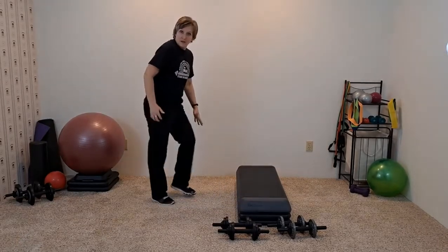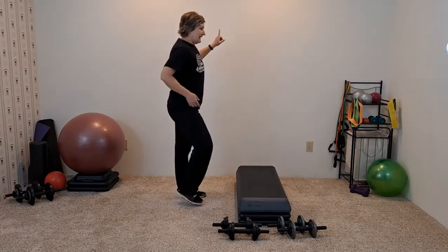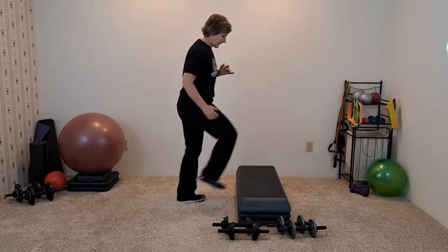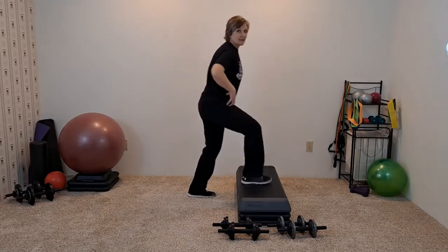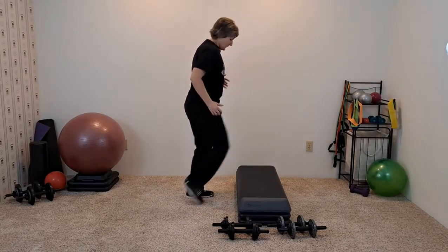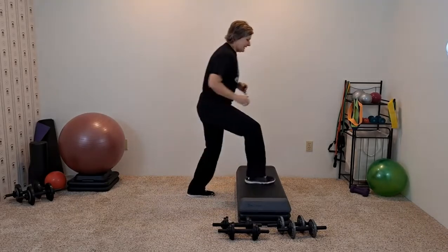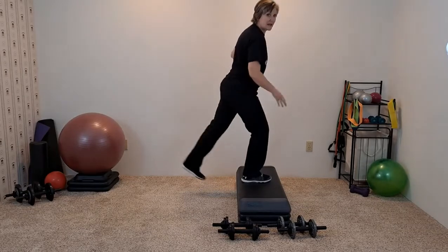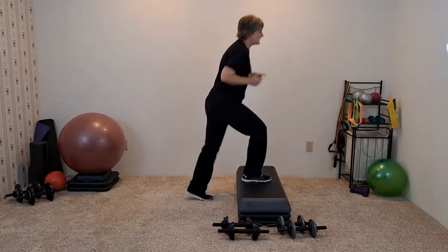March it up. So that leg that was on the step just got warmed up. Let's do the other side: step, lift. Don't raise it too high — you're not wanting to arch the back. This is a great stretch for the front of the hip as well as activation of the glutes. Four, three, two. Pulses — you're kind of pushing down into the step with this leg as the other one lifts.